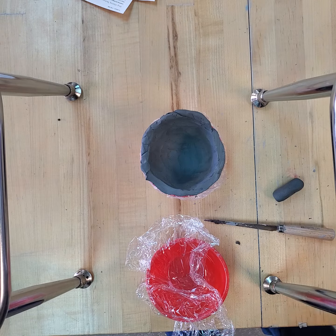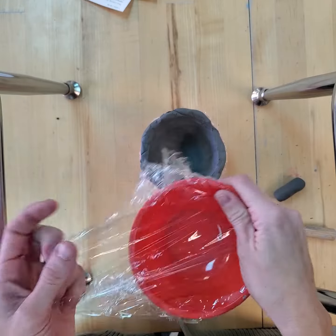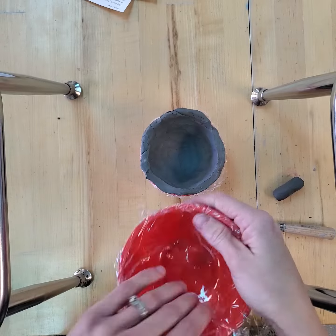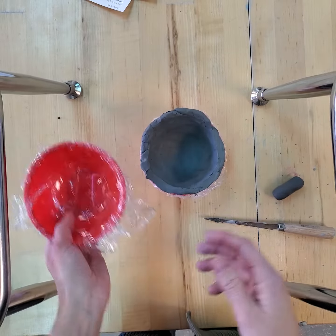An easy way to start this is to just start with a bowl. We need to put saran wrap on it, otherwise the clay will stick to it and we will not get the clay back out. So we cover it with saran wrap. If it bugs you that it's moving, you can secure it down with masking tape.